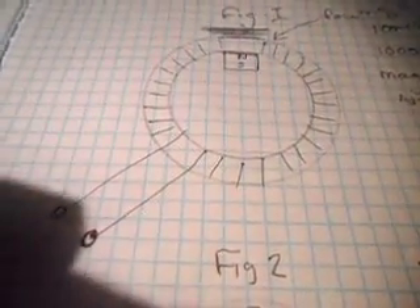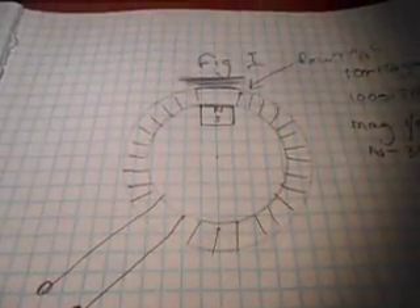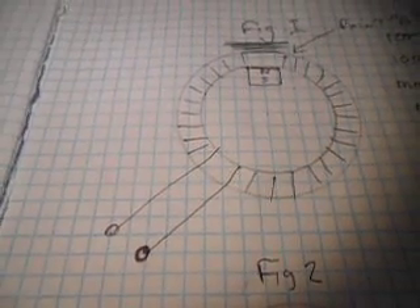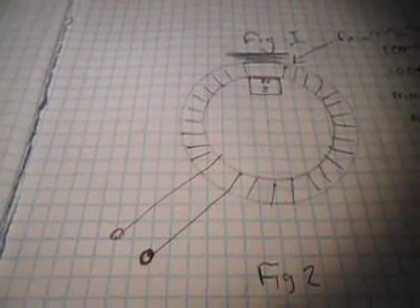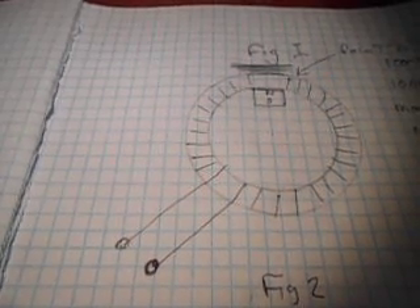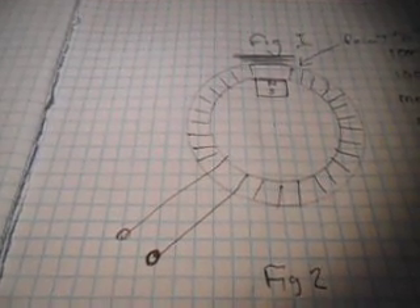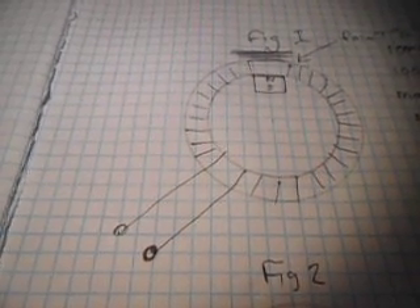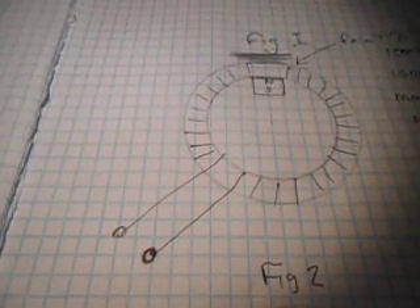It looks like this in more of a diagram. You can see it like this, and right under figure one you see all those lines — that's where the field will switch. Normally sitting there with it off, you'll see about 100 to 150 gauss of a field reflected through there. Most of it is kept inside the core. When we turn this coil on, you'll see about a 1,000 to 1,500 gauss field.